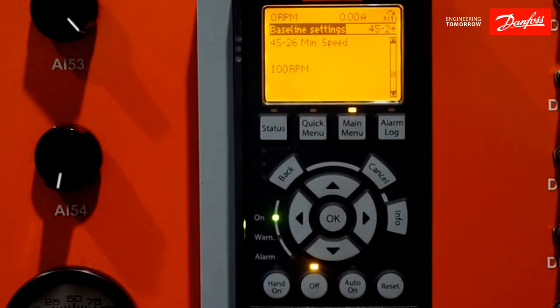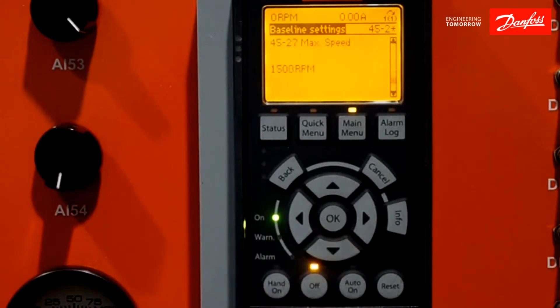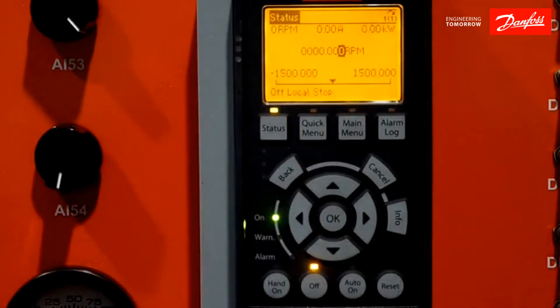The baseline needs to know the window of operation that it's going to take its 20 points — it's simply a minimum and maximum speed. Here I have the minimum at 100 RPMs and my maximum speed at 1,500 RPMs. I can manually enter the 20 speed points, but I'm going to let the technology of the drive determine those speed points on its own. So we have everything set. I'm going to go to my main screen, hit my hand, and allow the baseline run to go. This will take approximately one minute.